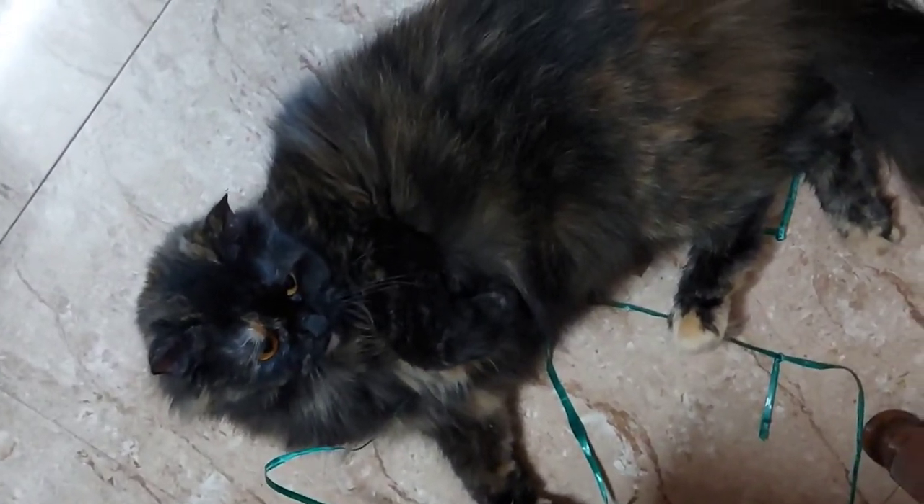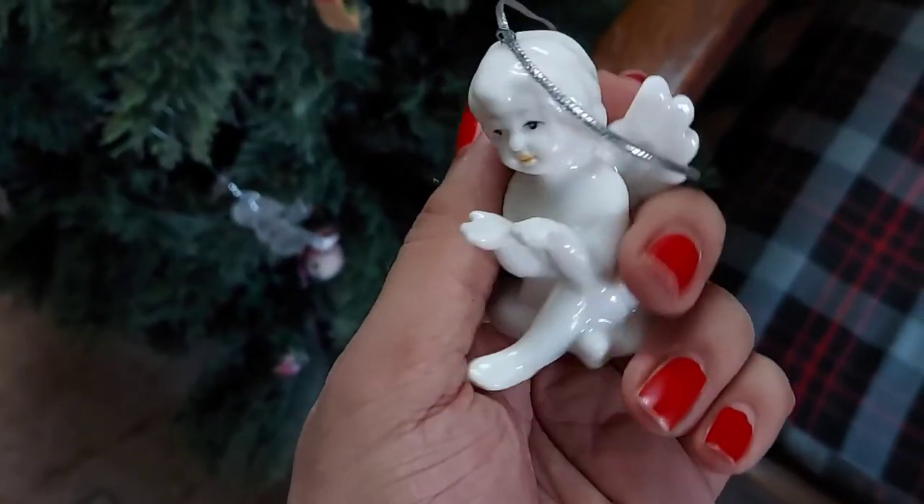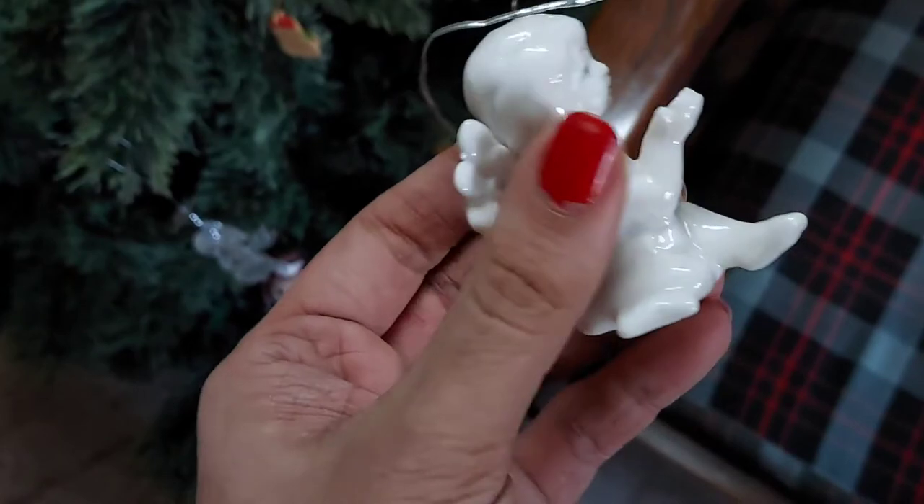Here's my cat — she's been enjoying me unboxing everything I got out from my loft. She's been really playful throughout; you can see her getting all excited. I also have many angels to be hung on the tree — this is one porcelain one and she looks really pretty.